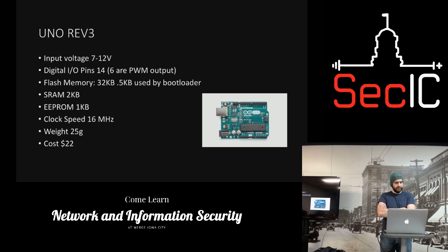Some stats: voltage 7 to 12 volts is recommended, you can run it up to 18 but you could fry it if you keep it up there. There are 16 digital pins, flash memory 32 kilobytes, 0.5 kilobytes used by the bootloader, SRAM 2 kilobytes, EEPROM one kilobyte, clock speed 16 megahertz, weight 25 grams.